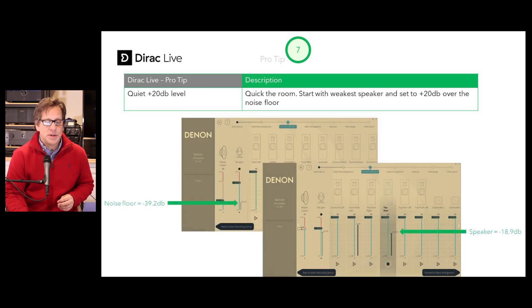When you start your calibration, quiet your room down — turn off everything possible. Then look at your noise floor on the microphone; in this screenshot, ours shows negative 39.2 decibels. Adjust your main master output to be 20 dB higher and get readings from that with your weakest speaker. Start with your weakest speaker and bring it up — in the screenshot, we brought it up to negative 18.9 decibels, then calibrated the rest. Being the weakest speaker, the other ones will have lower gains, keeping everything compatible.